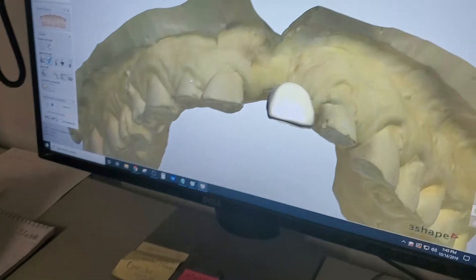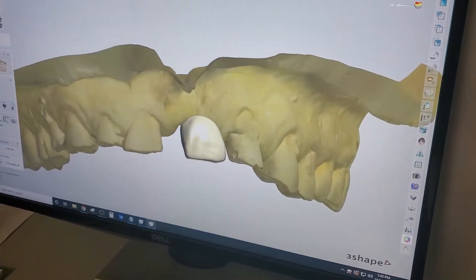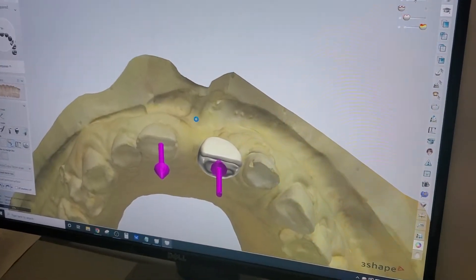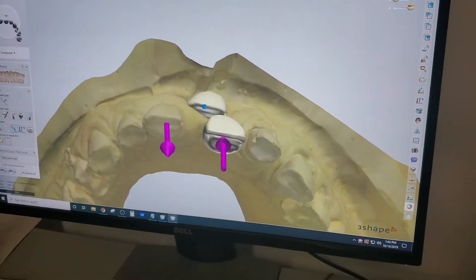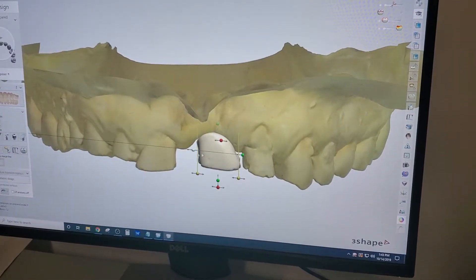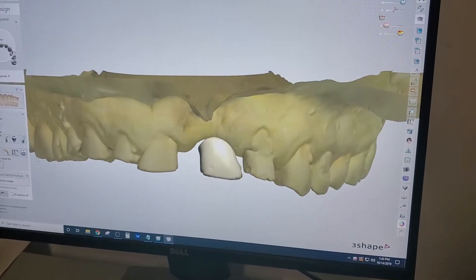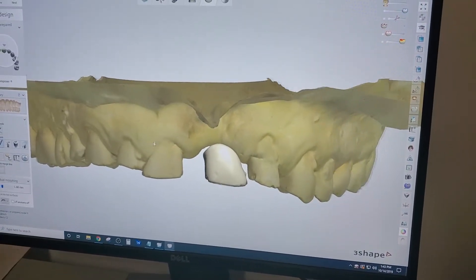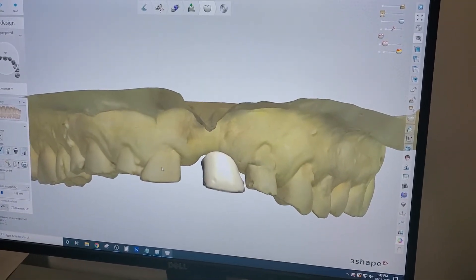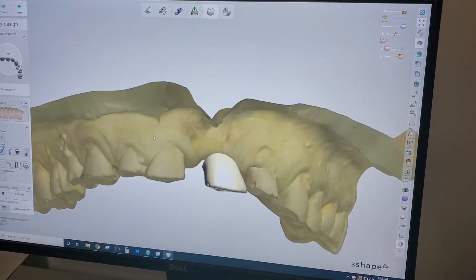We decided to scan this in, and then using the 3Shape mirroring feature, we're going to mirror tooth number eight. Then we're going to mill out a denture tooth that's an exact replica of number eight, and attach it to the flipper.